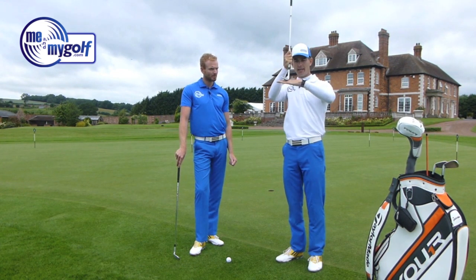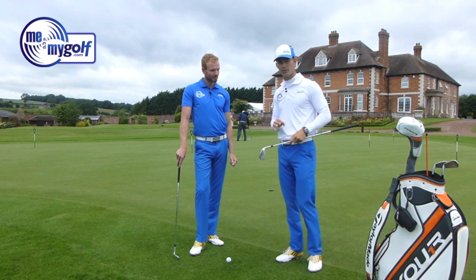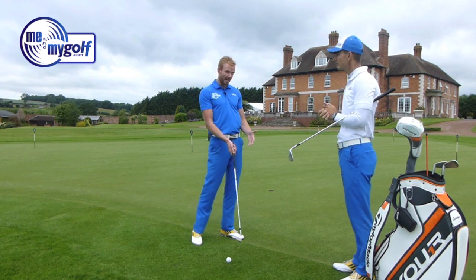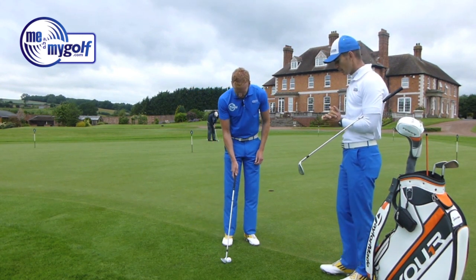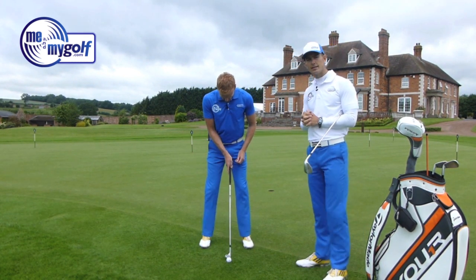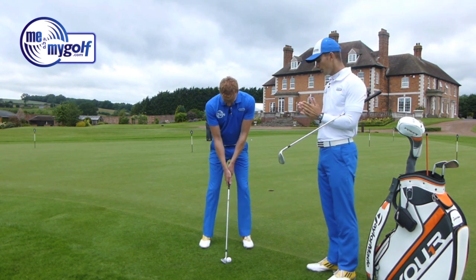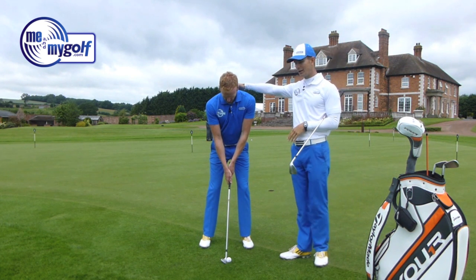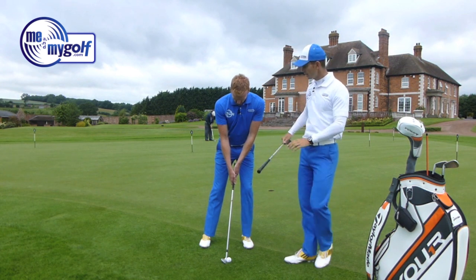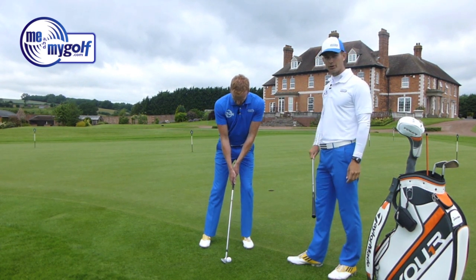What we need to do is get the club striking slightly on the downward. Let's go through a setup that's easy to do. You can see that putting the ball back shows people understand they want to hit down on it, but it's just too extreme. Remember that word 'neutral.' We're going to get Piers into a neutral stance with the ball just ahead of center, take a grip with the shaft neutral, and then lean everything slightly to the left — the shaft will go forward as well. The key thing: the shoulders are now much more level, which will allow for a slightly downward strike.